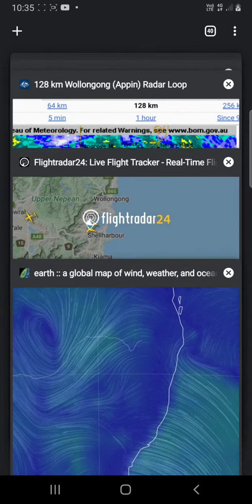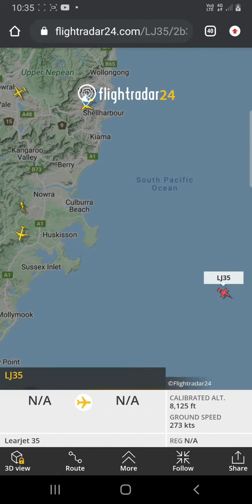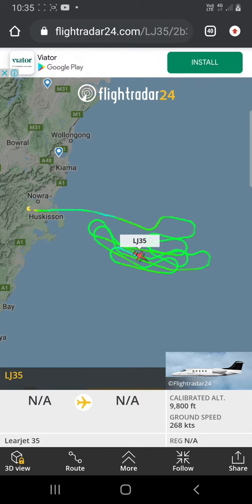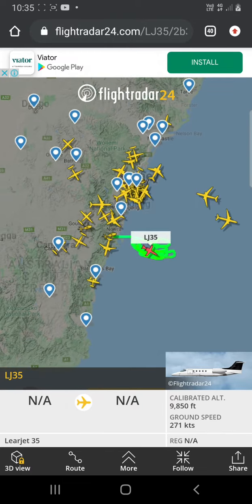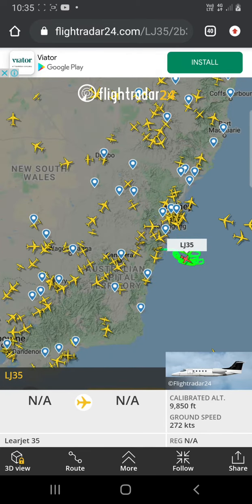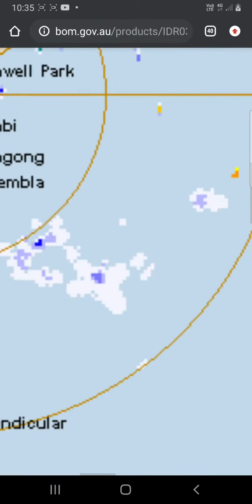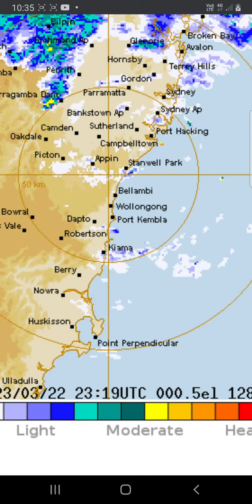Looking at this wind map, we can see that LJ35 is operating in a place that would bring whatever it puts out back onto the land. We zoom out to the scale of around about what we're looking at when we go to the weather map. It certainly looks to me like we're catching that bubble there — that certainly looks like the work of that plane.